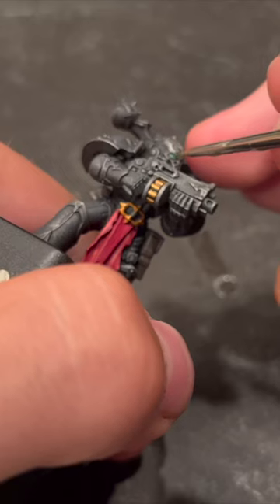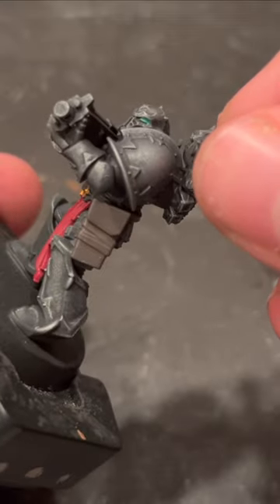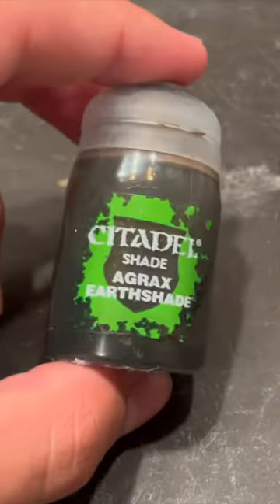Now, with the Hexwraith Flame Technical Paint, brush directly over those Celestra Gray eye areas for an awesome glowing effect. And finally, a coat of Agrax Earthshade over the whole model brings everything together.